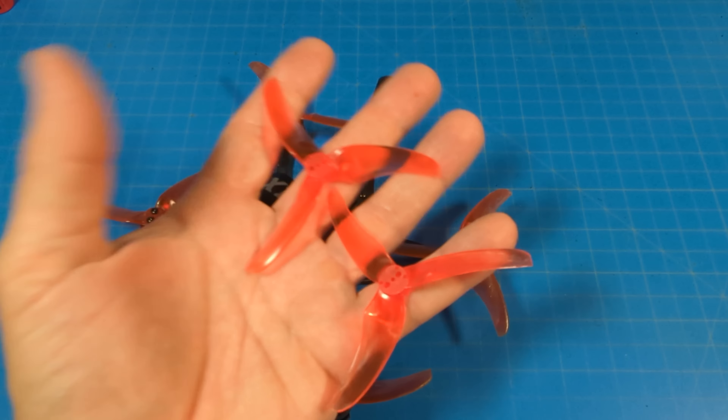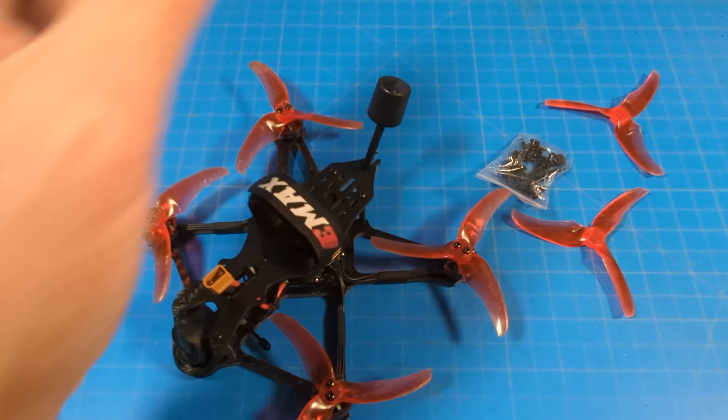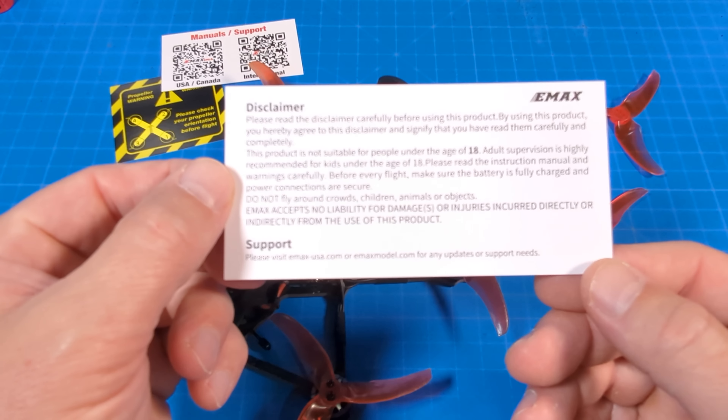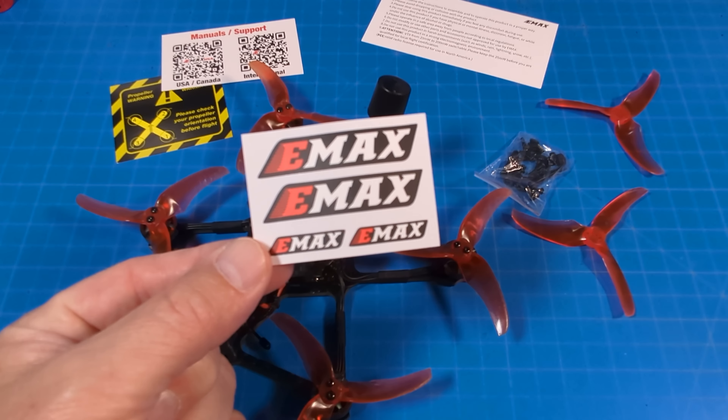In the box you get two extra props, a baggie of assorted screws, nuts, and standoffs, a propeller warning card, a support manuals card, an additional disclaimer and support card with precautions on the back, and four individual stickers.